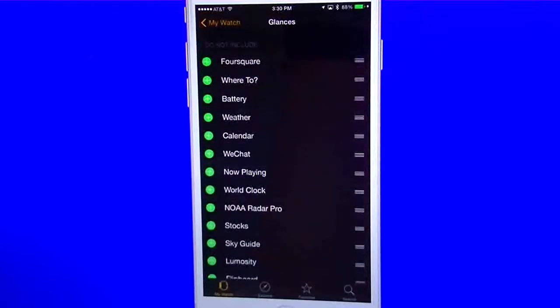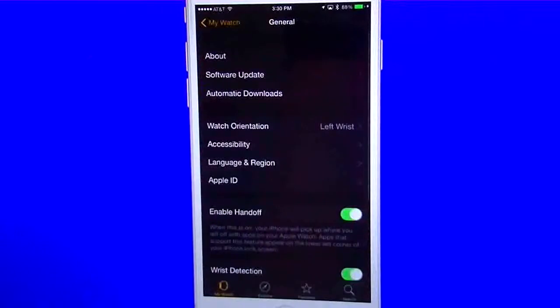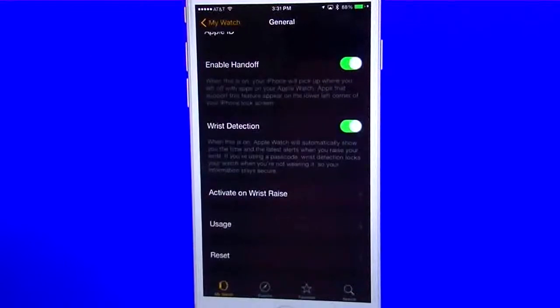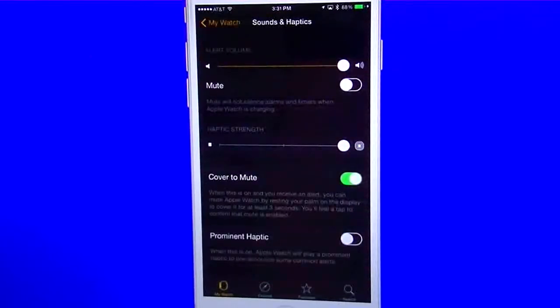On the bottom they give you a plus button — similar to how you can add widgets to your notification center on your phone. You have do not disturb settings, which you can have mirror your iPhone or customize. Your general settings give you your about, software update, automatic download — so if you download an update to an app on your phone, it'll automatically change it on the watch. You can do your watch orientation, change your accessibility, show your Apple ID, and enable handoff — so if you're working on something on your phone, you can continue on the watch. You can have it detect your wrist to automatically unlock, activate your wrist, check your usage, and reset.